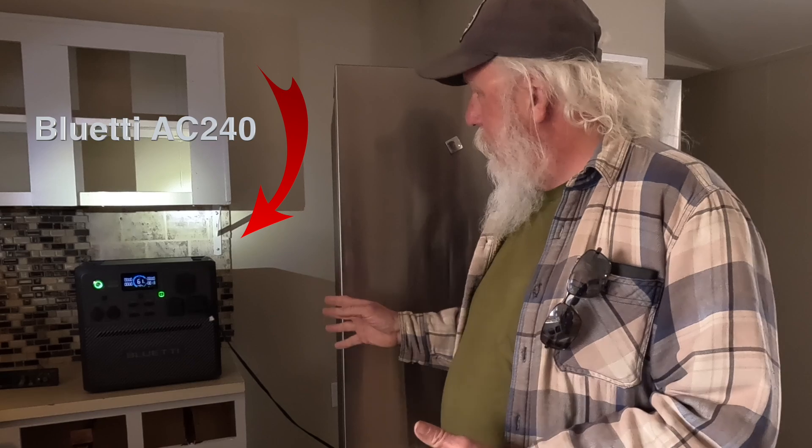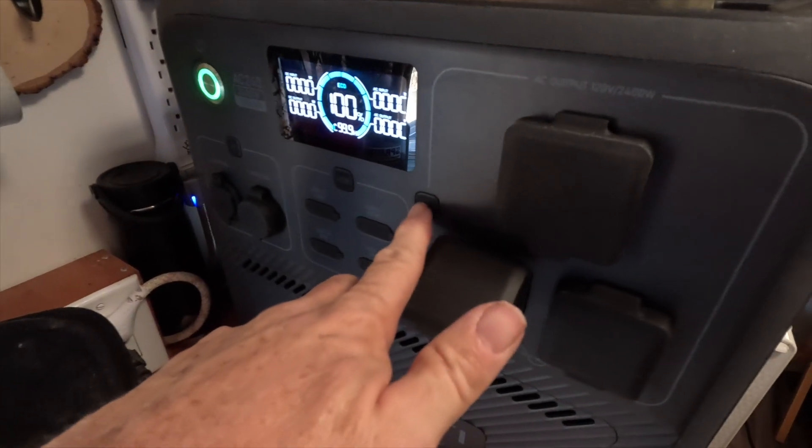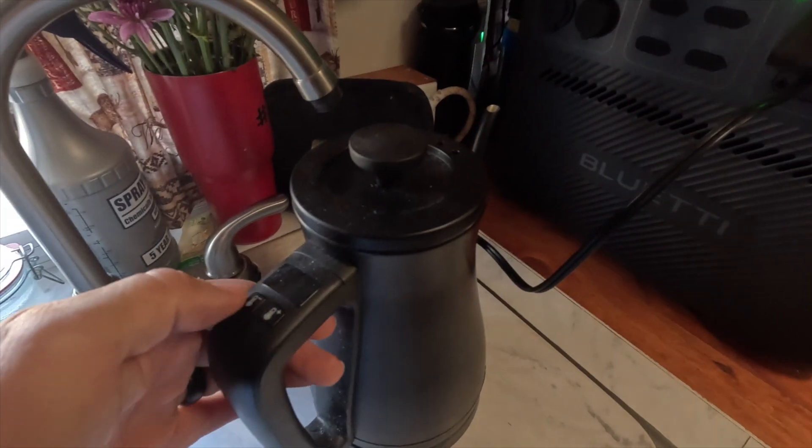Can you run a household refrigerator on a portable power station? That's something I'm asked periodically, and we were asked again by several people after a recent video we did talking about the Bluetti AC240 power station — a new power station from Bluetti that has some pretty incredible features. So can you do it? The short answer is yes, at least with a unit like the Bluetti AC240. During a recent video we tested the AC240 by running a variety of higher-draw appliances including a large household refrigerator-freezer combo unit.